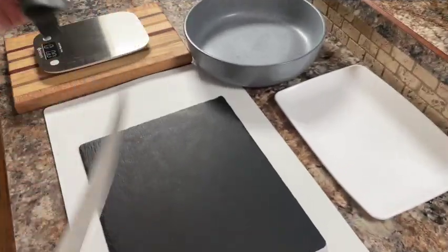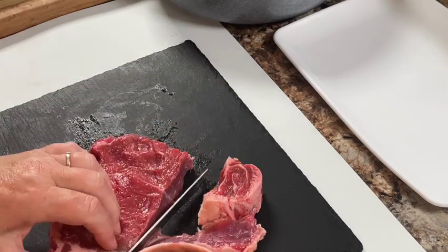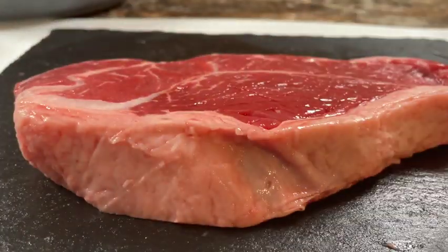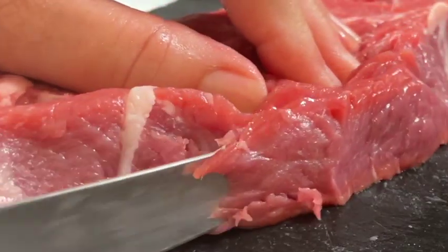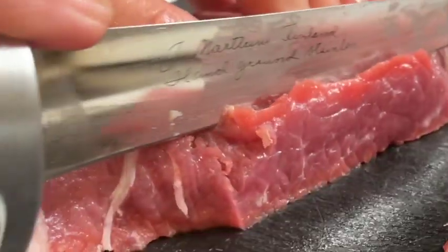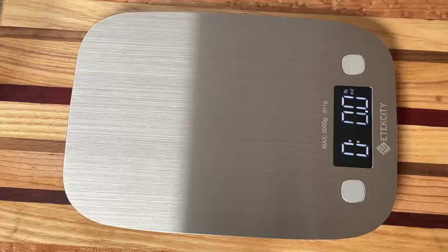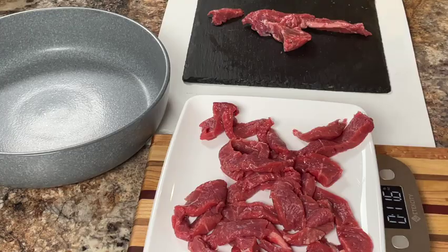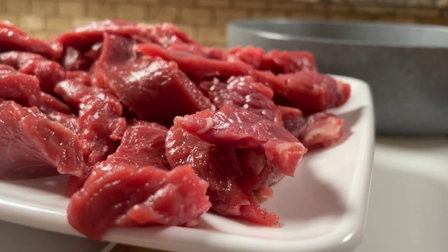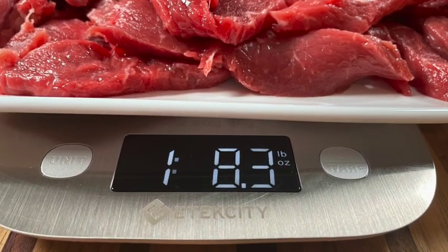Alright, let's get started with making this wonderful beef dish. It all begins with some strip loin beef steaks. Remove the excess fat and cut it in thin strips. These strips will be a good quarter of an inch thick and we'll cut enough to make about one and a half pounds of beef. Slice it in strips, place it on a plate and weigh it — I have a good one pound 8.3 ounces here.